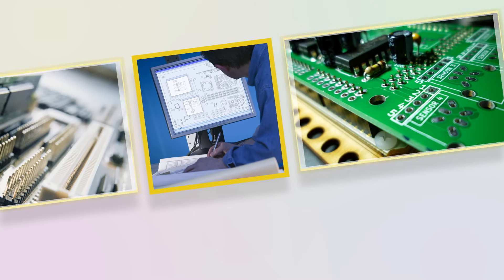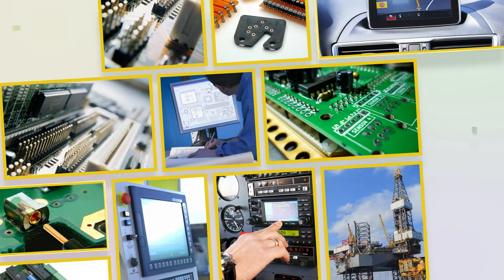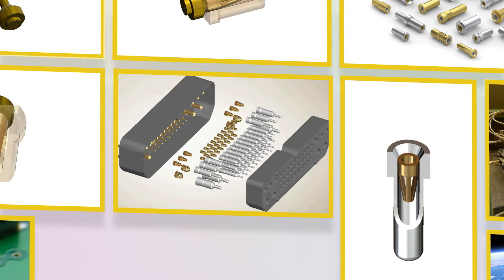As a product design engineer, you know that connectors play a critical role in the electrical system of any product you design. It is not the place to take shortcuts, and a good connector can help avoid costly repairs and recalls down the road.